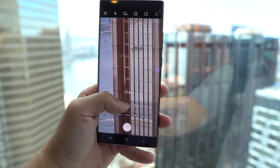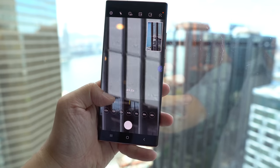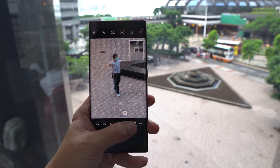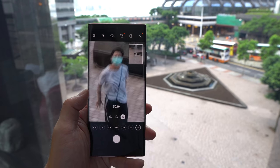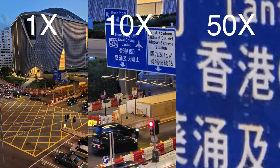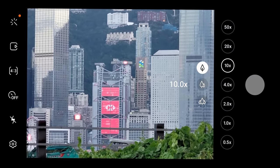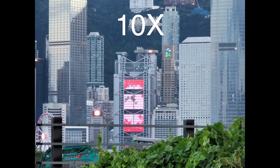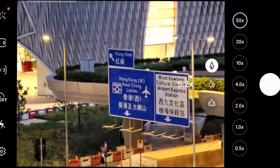Samsung has backtracked from the 100x zoom of the S20 Ultra because they realized it's gimmicky and at 100x it's pretty blurry. To be honest, 50x on this phone is still a little bit blurry. The zoom camera is definitely not as good as the Huawei P40 Pro Plus, which has an extra fold in the periscope. But you're still getting really clean 10x and even 20x images, and at 50x you can still read street signs across the street.